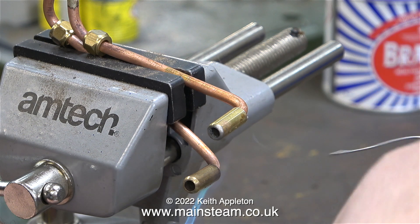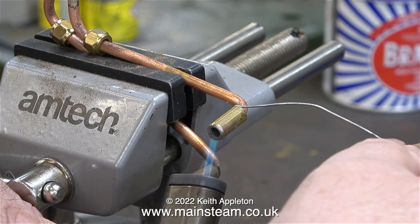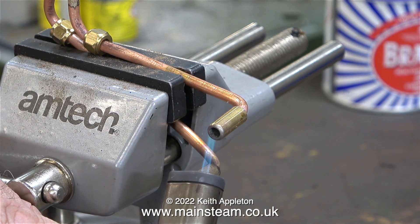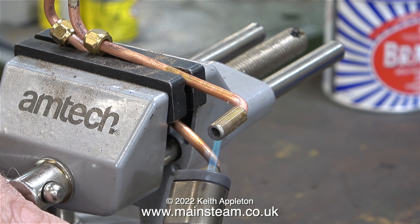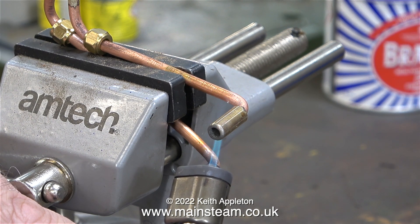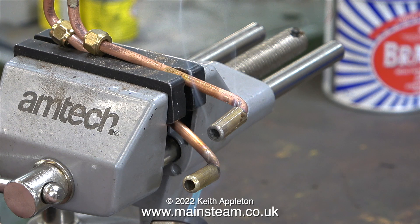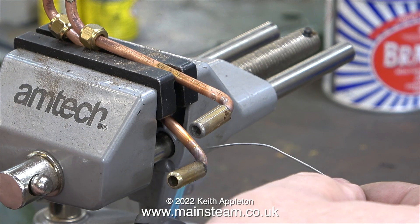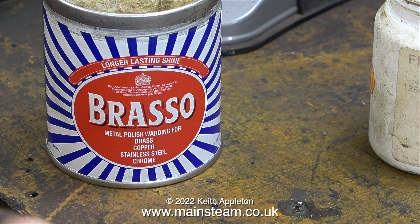One viewer commented: 'I suppose it's all right using soft solder for parts that don't get hot.' I didn't quite understand this, because soft solder is okay up to boiling point at 100 degrees C. It's only a problem when the boiling point goes up if the water is under pressure. The little Mamod steam engines seem to be quite happy soft soldered together, but soft solder is no good if the pressure is around 80 pounds per square inch because the temperature becomes too high. After the silver soldering and soldering process, the pipes were a little bit oxidized, so I used some Brasso wadding to clean them.